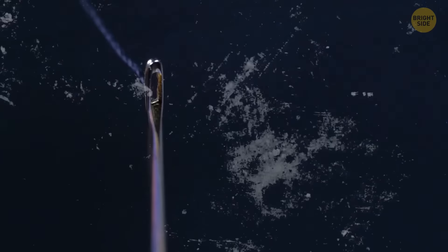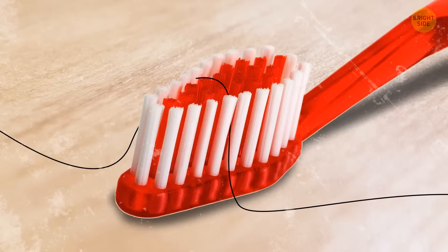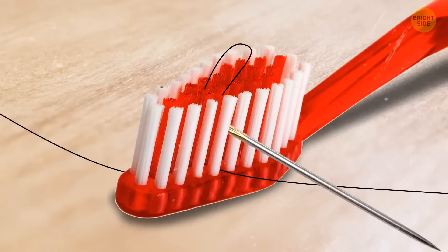Have you ever struggled with threading a needle? Here's an easy way out. Place your toothbrush on the table and put the thread across the bristles of the brush. Now gently push the needle down over the top. The bristles will help you poke the thread up through the eye effortlessly. Once you've got the loop, just use your fingers to pull it through.